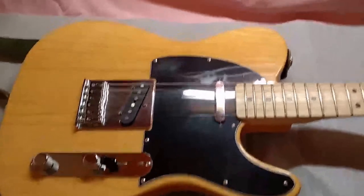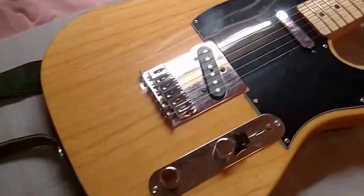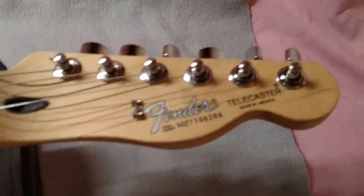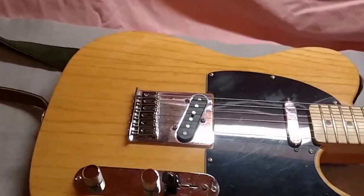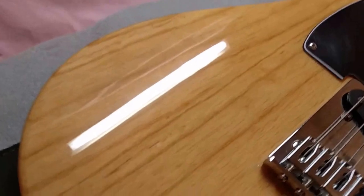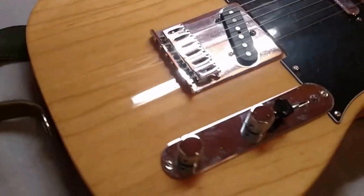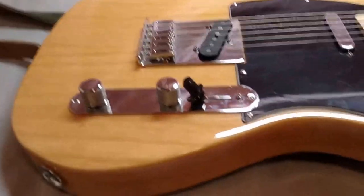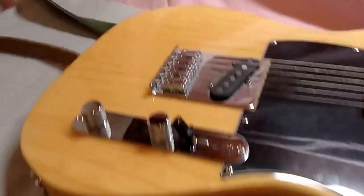Hey everybody, this is Joe Normal. I've got a project here with a Telecaster — it's a Fender made in Mexico. It's not a bad guitar, it actually plays and sounds pretty good. My project here is I don't like this really glossy finish on it, and I'm gonna work on trying to buff that down — not relic it, but just get all that shine off and get it closer to the wood.